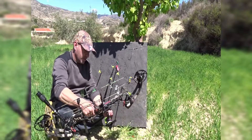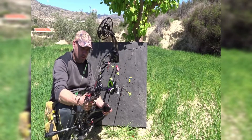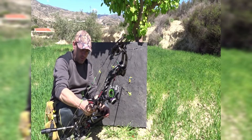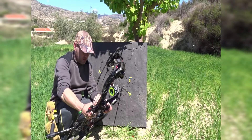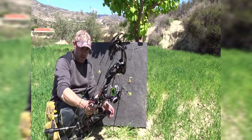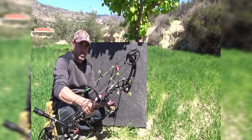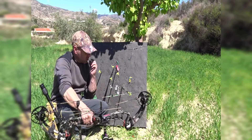Ayer estuve ajustando el primer eje, segundo eje, reposa flechas, tercer eje... todo para que estuviera correcto. Después de haber tirado aproximadamente unos 300 tiros. Y parece que la verdad que el arco está bien. Estuve tirando a 20 metros y agrupo muy bien. A 30 también. Me faltaba la distancia de 70 metros, que es la que he hecho hoy.